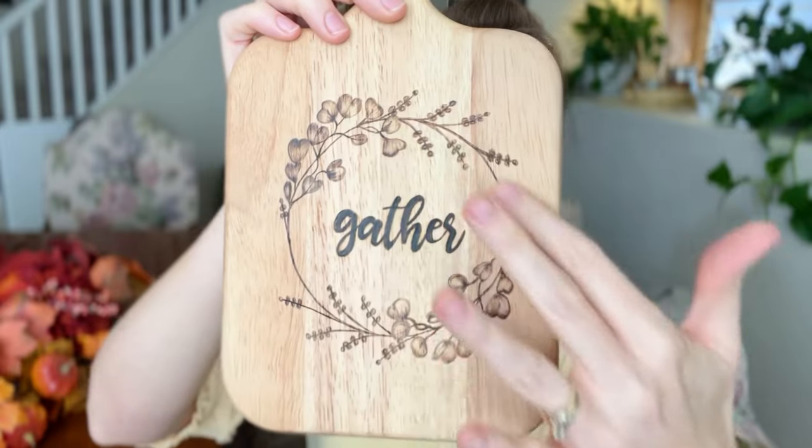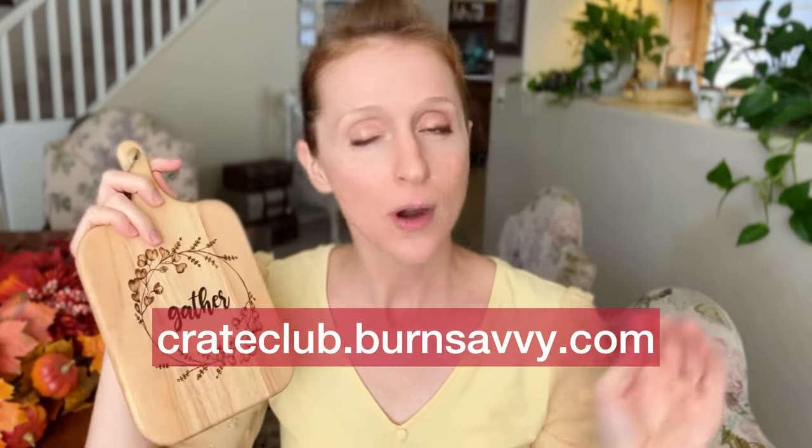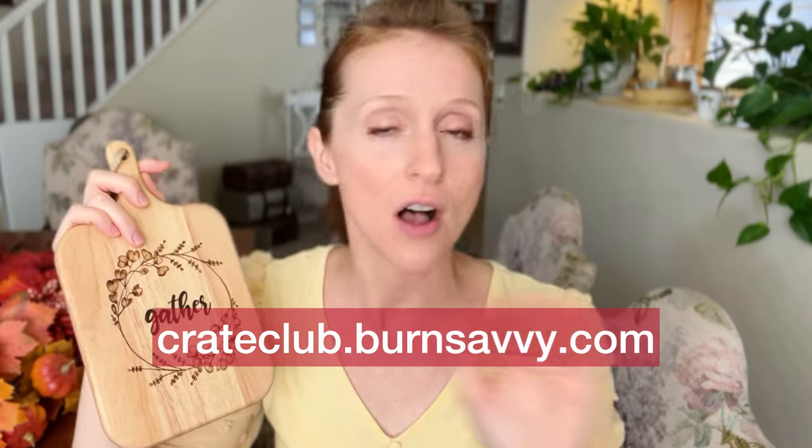Today we are burning this lovely little charcuterie board. This board has a beautiful wreath around the word 'gather' and this is our Crate Club project for the month. If you are new to this, it is a subscription box and the last times to get in are November and December. It is being phased out, so if you want in on it, crateclub.burnsavvy.com has all the details.